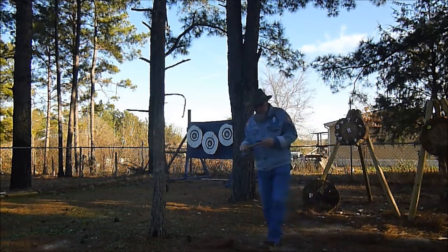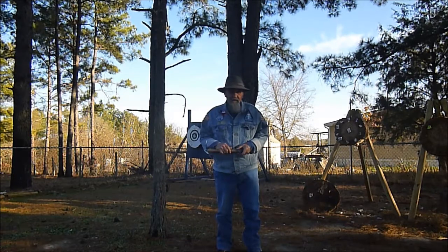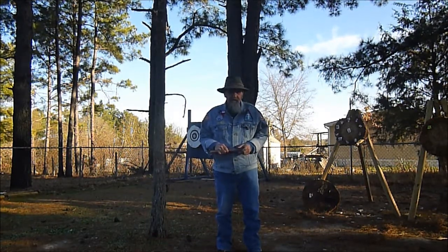Hello there, Pat Bitter here. I haven't done a video in a while. I just got back from Hawkins, Texas last weekend. Pulled out another victory.